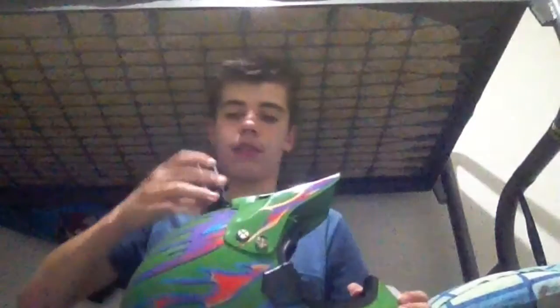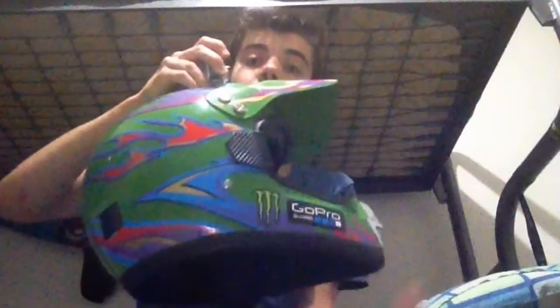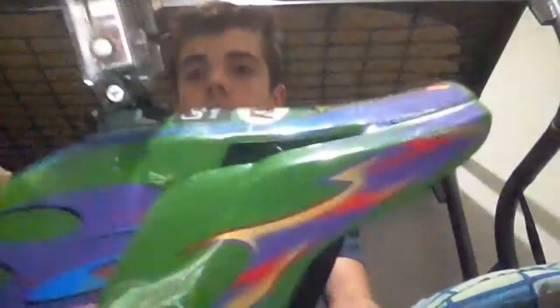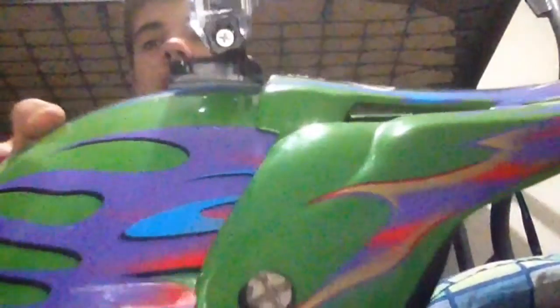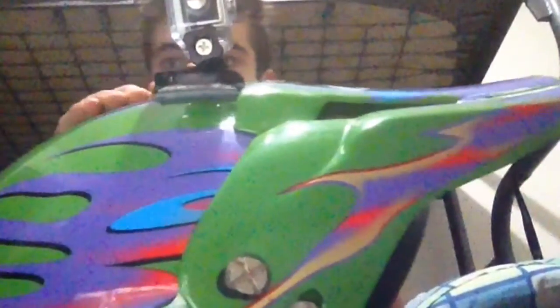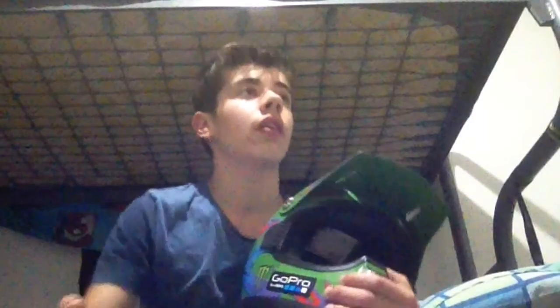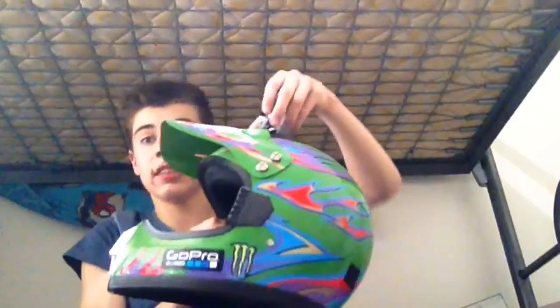I'm going to go get my helmet now. So the GoPro is on its mount. That's how strong the mount is. The mounts are rounded — it's actually made to go on the helmet. My helmet's a little too round so it's still got corners sticking up, but mounts aren't that expensive.